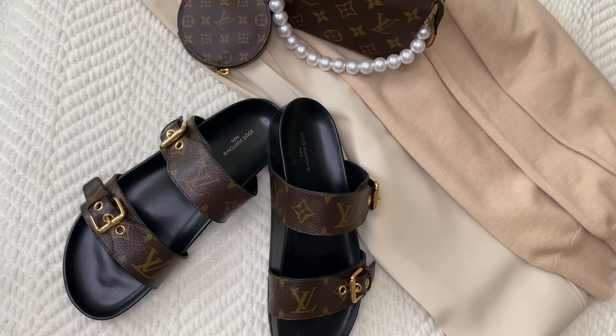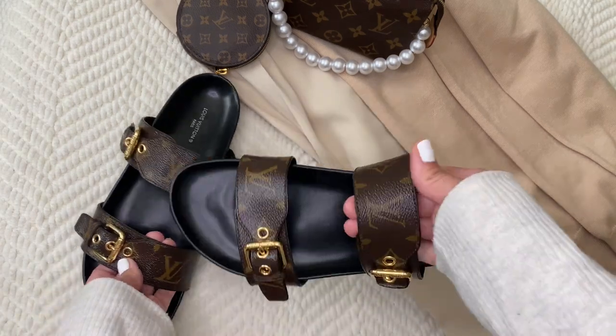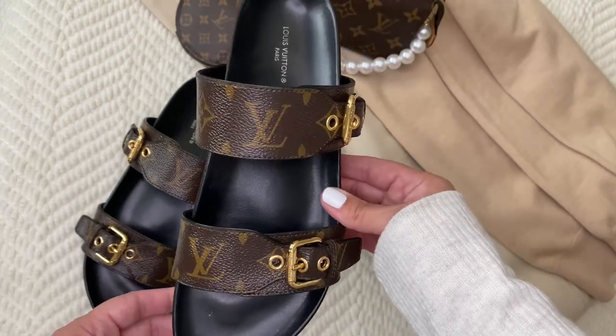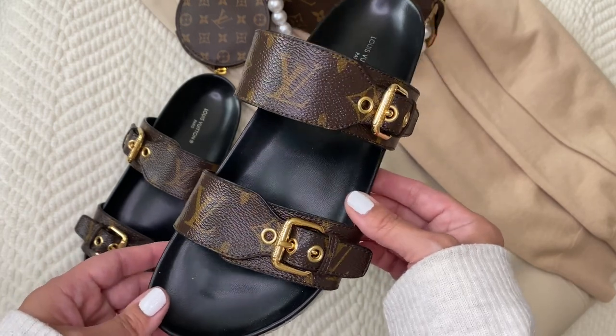So these Louis Vuitton mules — I purchased them last year in the summertime, actually the middle of summer. I want to say it was back in July, so pretty warm out. I thought it would be a wonderful way to enjoy outfits in the summer.